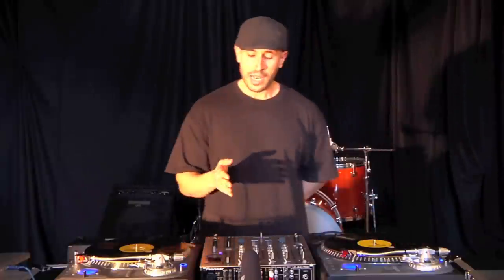That concludes our DJ mixer and very basic introduction to the gear. Part two will be beat matching and beat mixing.